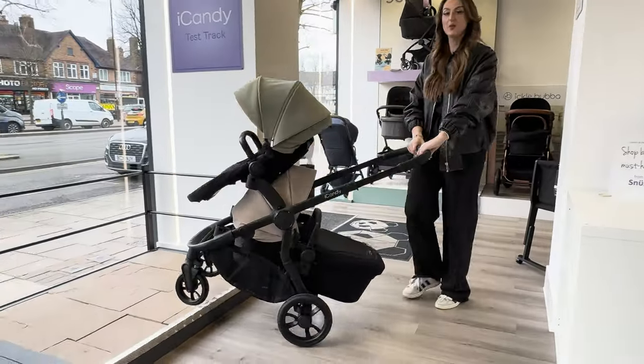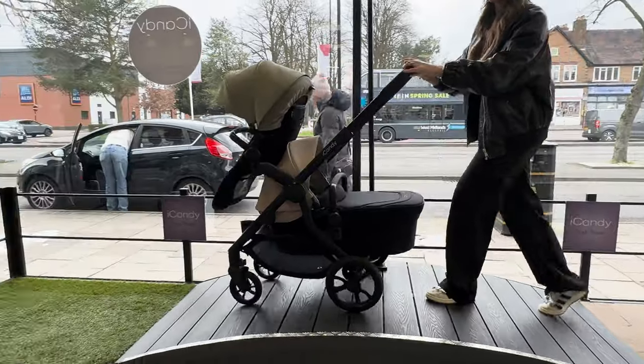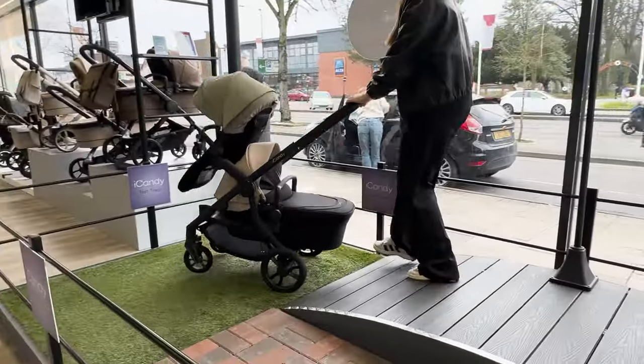Another new feature is that they've updated the wheels and also the suspension, which means it's a lot easier to get around, especially when you're in double mode.